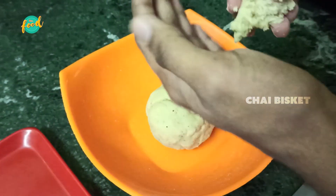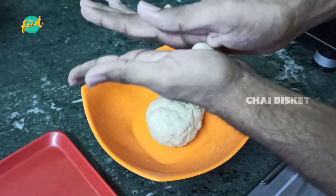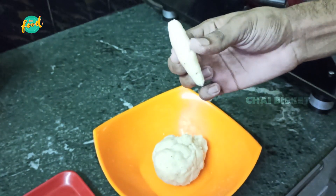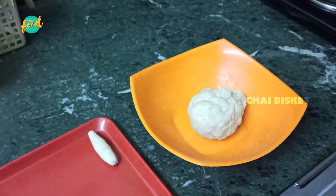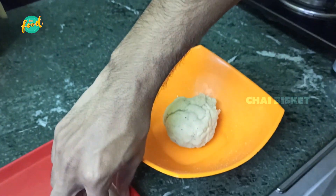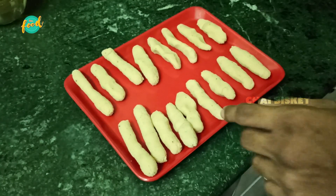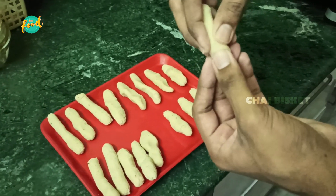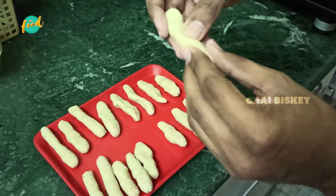Now we will shape the dough into small stick shapes. Let's make the sticks — we made the sticks. Now we will fry the sticks. We made the sticks in various shapes.